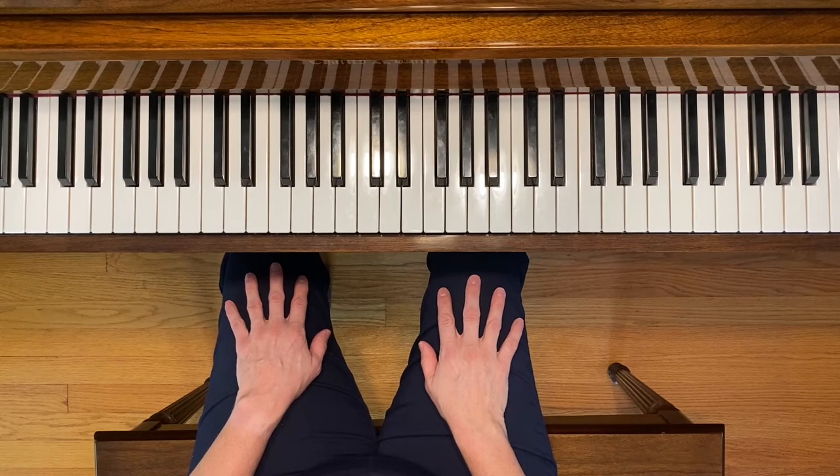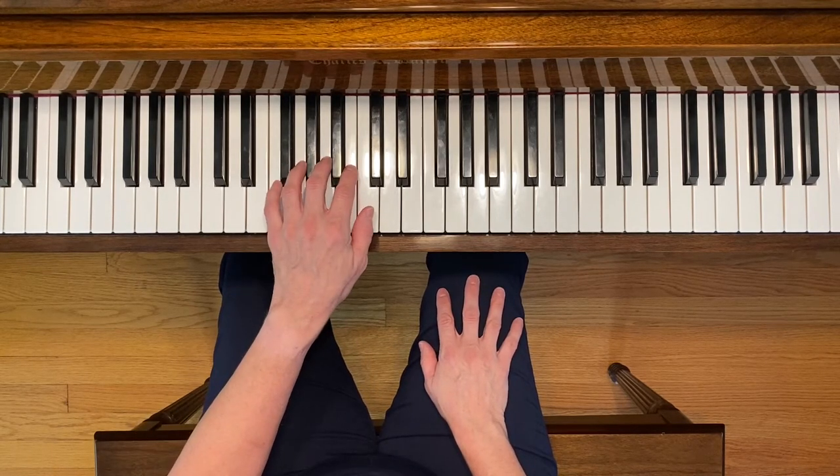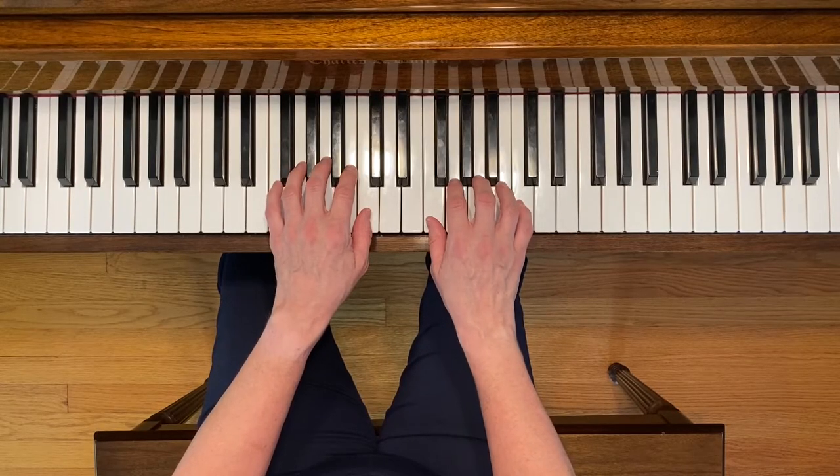This is Shave and a Haircut. To play this piece, start with your left thumb on middle C and your right third finger on A.